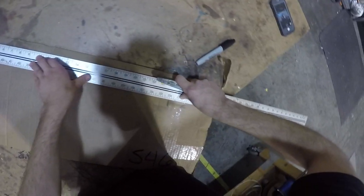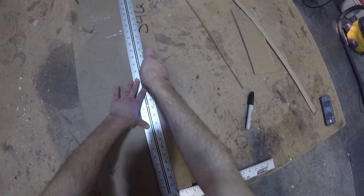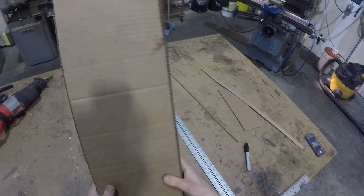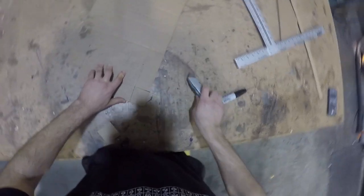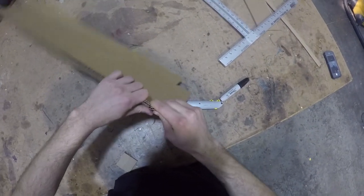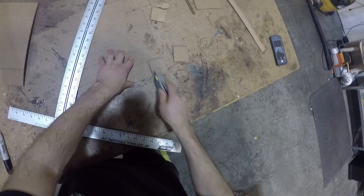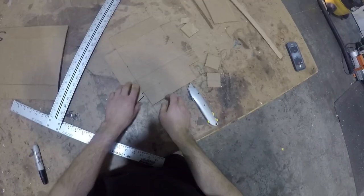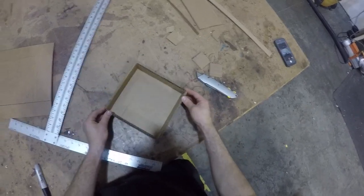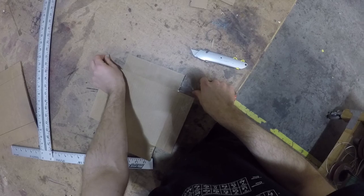Start by cutting out your pattern. Seal your cardboard with tape. The tape prevents the mycelium from growing into the cardboard.